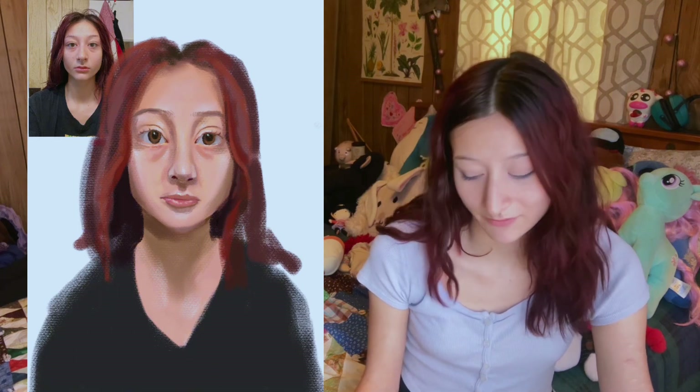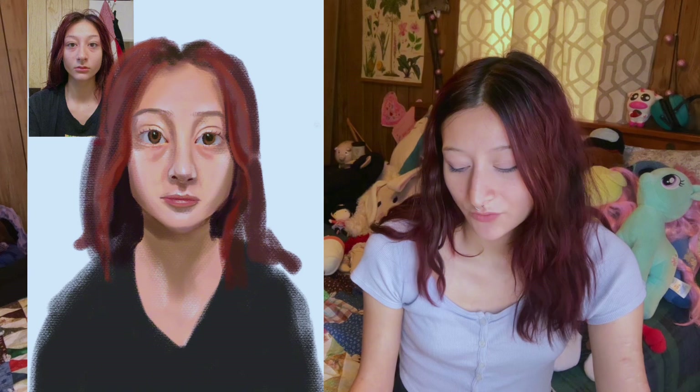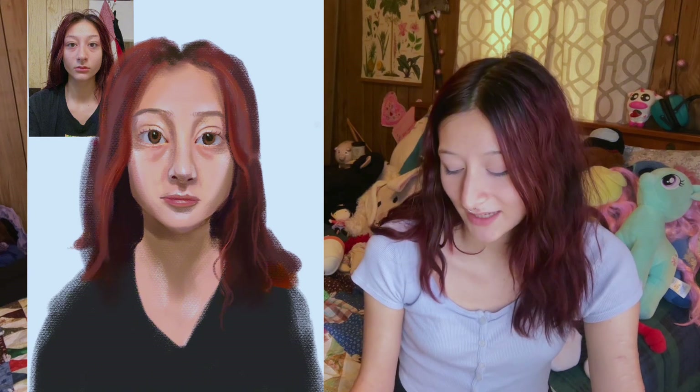It starts out pretty rough, but by the end I think we have a somewhat strong resemblance to my face. It definitely does not look exactly like my reference photo, but for what it was I feel like it served a pretty good purpose in at least helping me practice and teaching me what I was trying to learn.